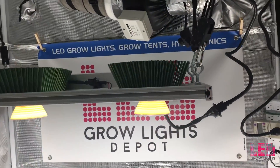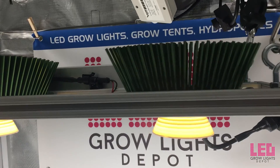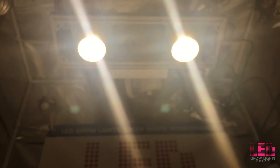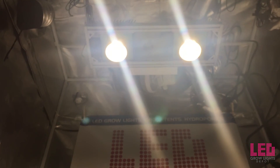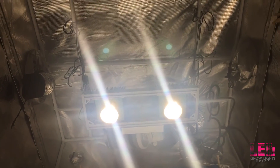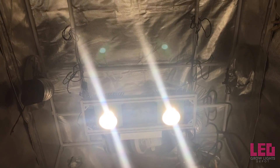I tested the PPFD of this fixture in a 4x4 Gorilla Grow tent. However, the area measured was around a 2x4 rectangle directly underneath the fixture. As always, keep in mind that the reflective nature of this tent could increase PAR readings everywhere. Let's see those PPFD readings now.